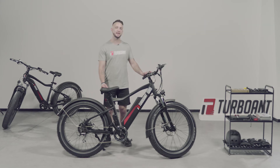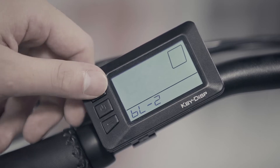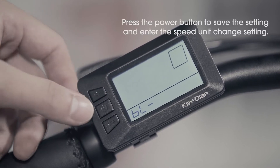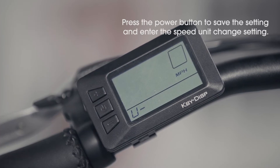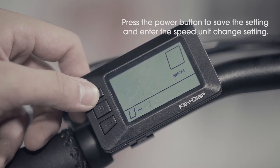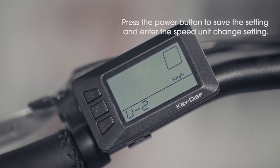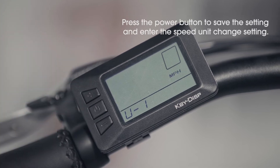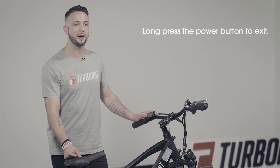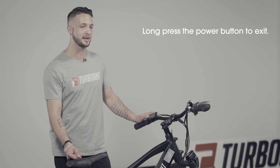In the backlight settings, the default setting is one, but using the plus or minus, you can adjust from one to three. Once you press the power button again, you will now be in the speed unit menu. This will allow you to go from miles per hour or kilometers per hour. Please note that the default for this is miles per hour. Once you are done adjusting all your settings, press the power button, and this will make sure anything you have changed is now saved.